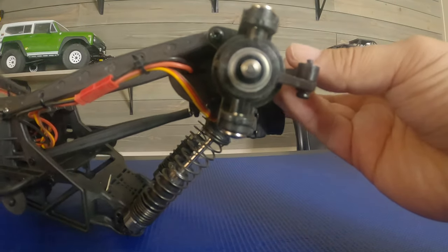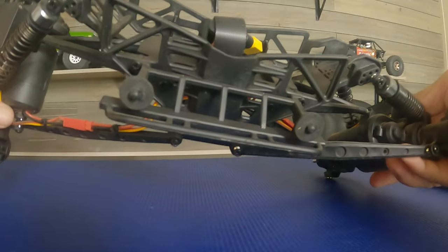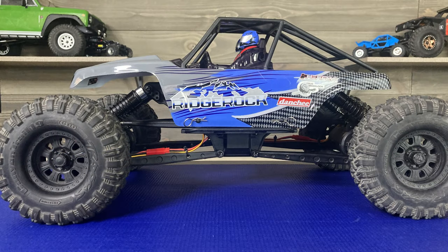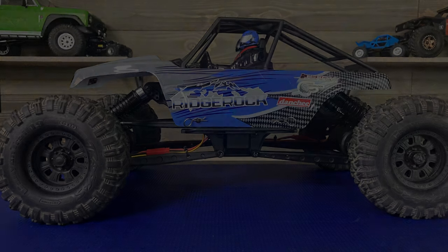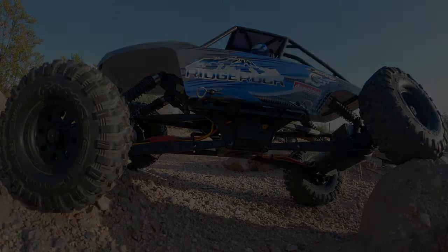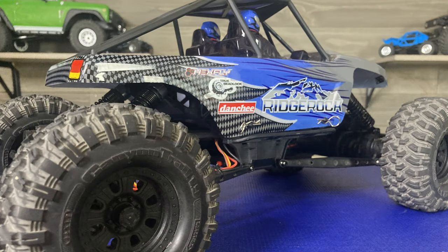I wanted to show you a closer look at this motor-on-axle system, the housings, the bearings, and the steel ball pivots in all of the suspension. I'm going to slap some TRX4 Traxxas Canyon Trails on here — they're 1.9s instead of 2.2s — and I've also done the pen spring modification.